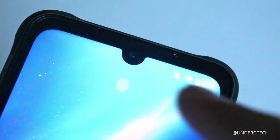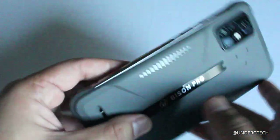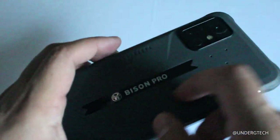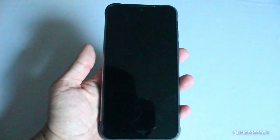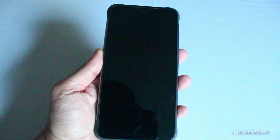There's a pre-installed screen protector on the front. There's a small notch up top for the front-facing camera, and the speakerphone is on top as well. The sides are metal, which makes it feel premium. On the back, besides the 'Bison Pro' branding, it has a soft texture finish — just observing, not complaining.